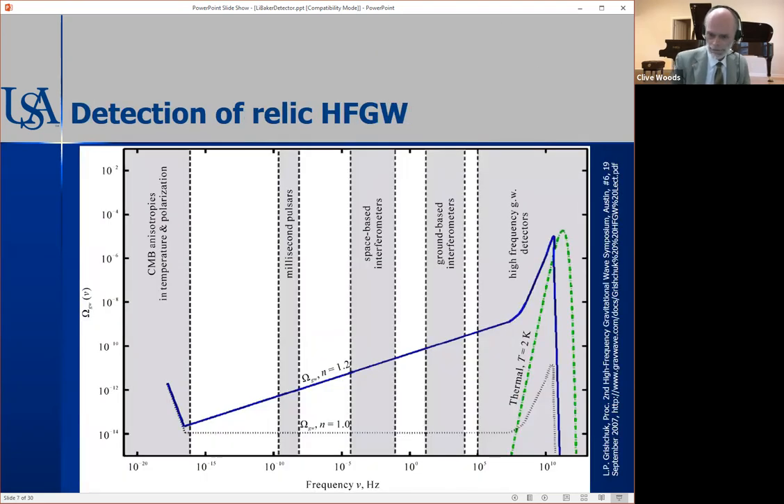Looking for relic high frequency gravitational waves, quite a good frequency range is the gigahertz range, where the electromagnetics is fairly well established and things like waveguides, amplifiers, and so on are very old technology and well understood. There's also a peak in the relic high frequency gravitational wave spectrum in that region, so we think there's an opportunity to detect something there.